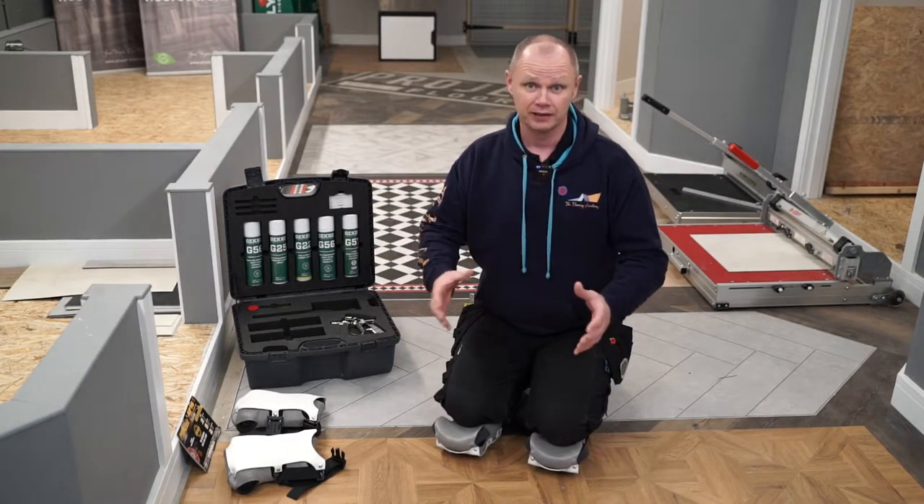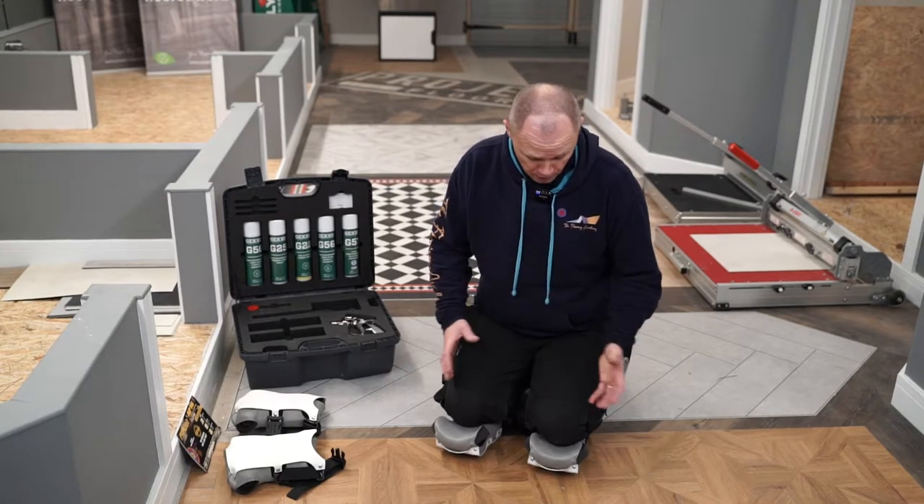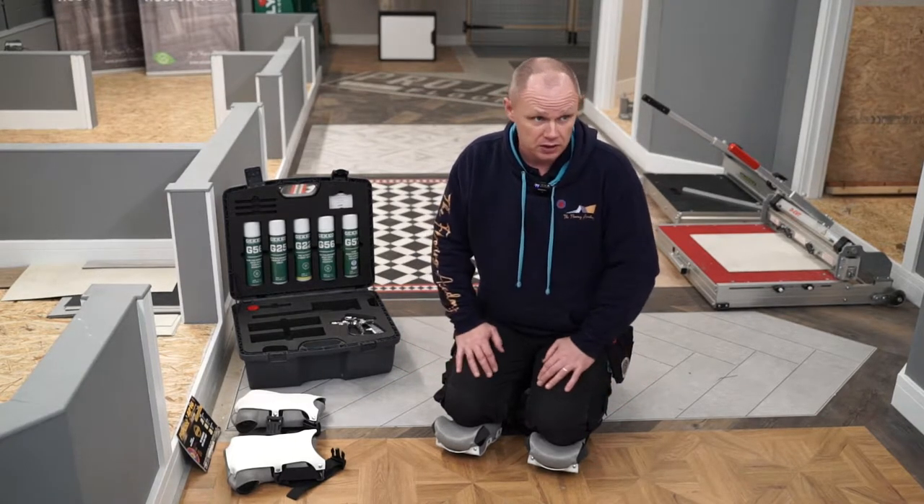I'm here today to give my honest opinion on the Pronies. At the minute, I'll start off with the OT14s.